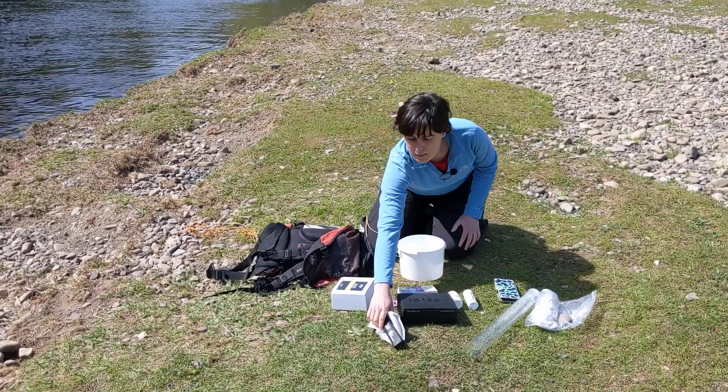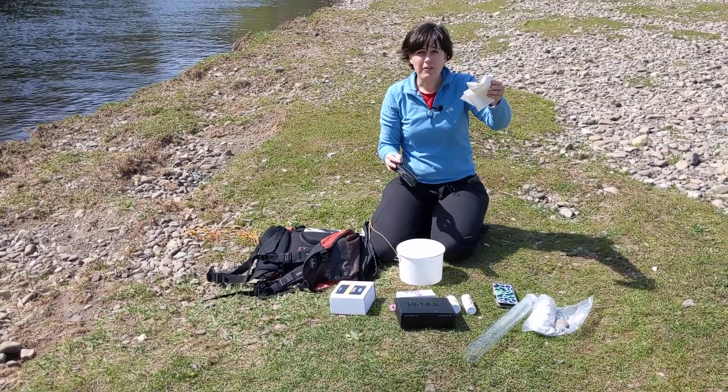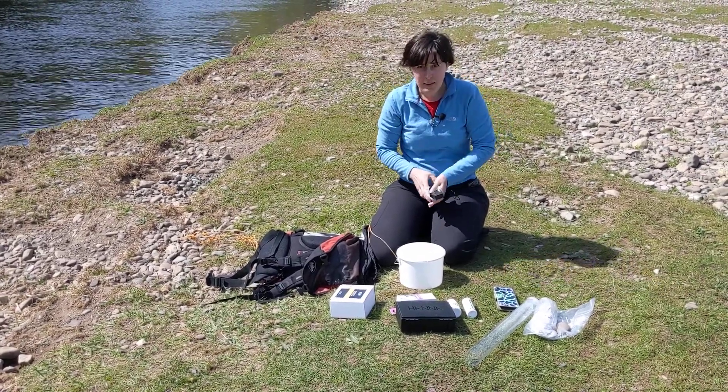I need my electrical conductivity and temperature meter. Also a cloth or a bit of kitchen towel is useful to wipe it off and keep it dry.